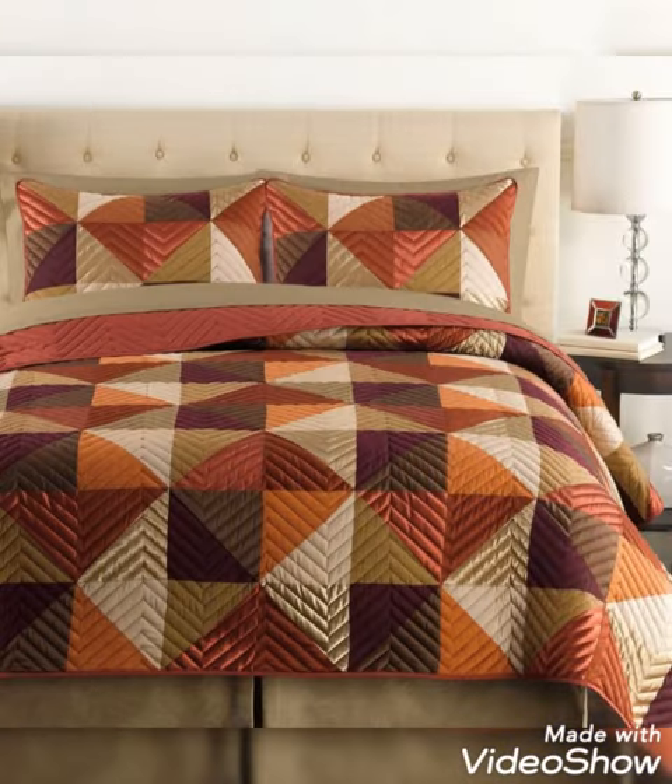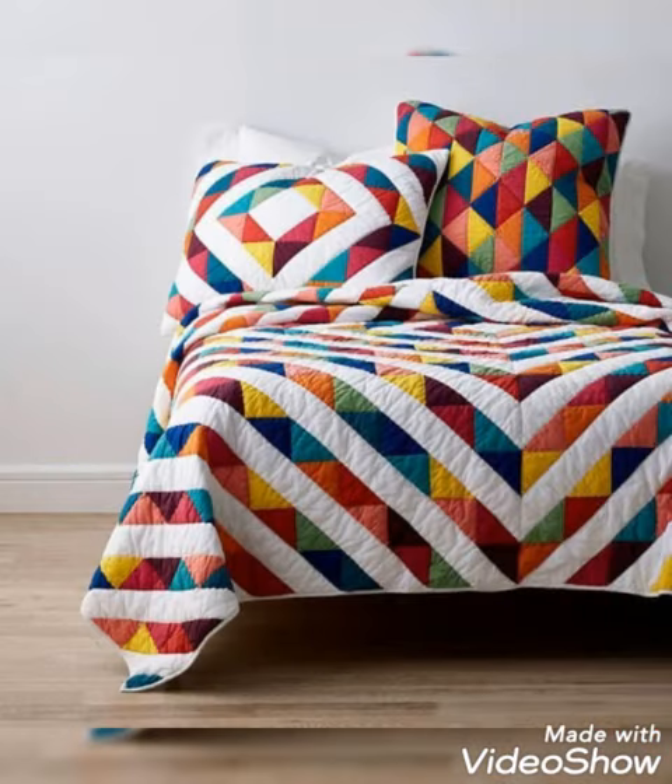Welcome back to my YouTube channel. Today in this video you are going to see different types of fully patchwork and simple wet sheet and wet sheet cover design and ideas.